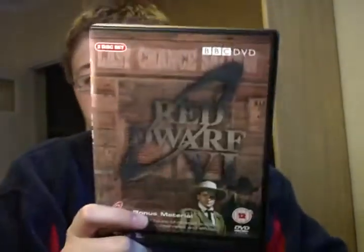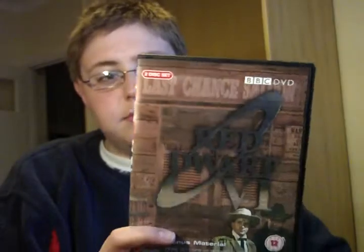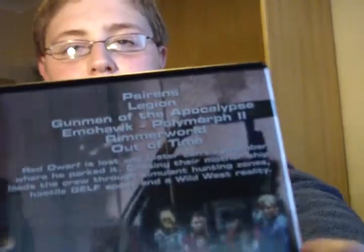The update is about the Red Dwarf series. I've watched every episode of Red Dwarf Series 6. I got to Out of Time, which was the last episode — you can see it on the back, Out of Time. Can't really make it out because of the lighting. But in the middle of Out of Time, it stopped working.